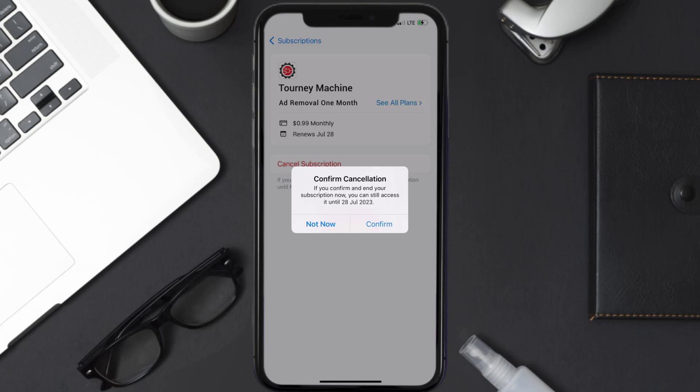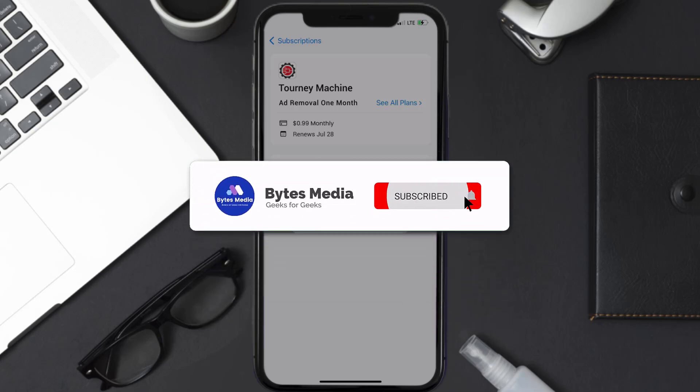Also, deleting the Turning Machine app or your Turning Machine account will not cancel your subscription. Subscriptions renew automatically unless you cancel your subscription manually on your own. Well, that's all for this video — I hope you found it helpful.